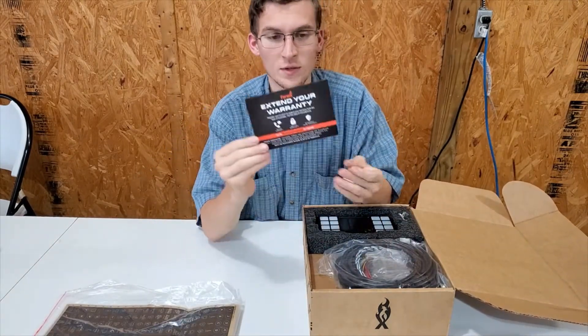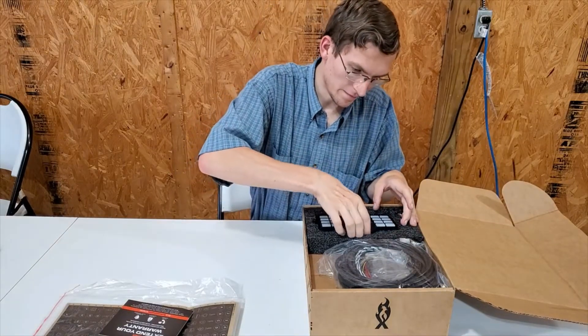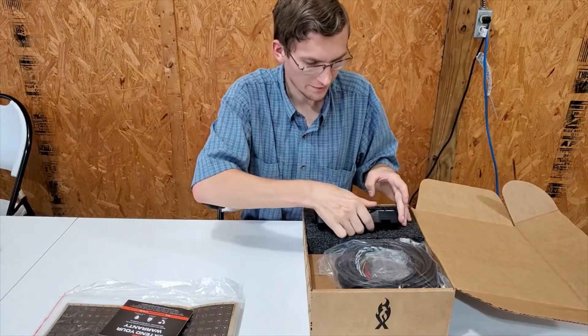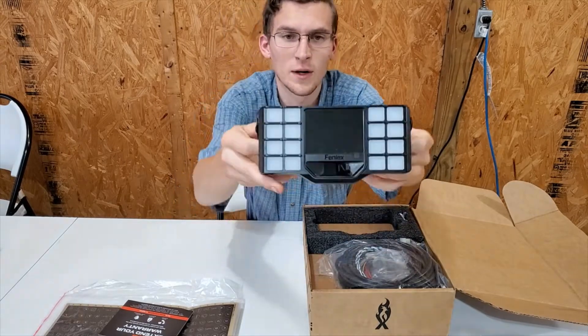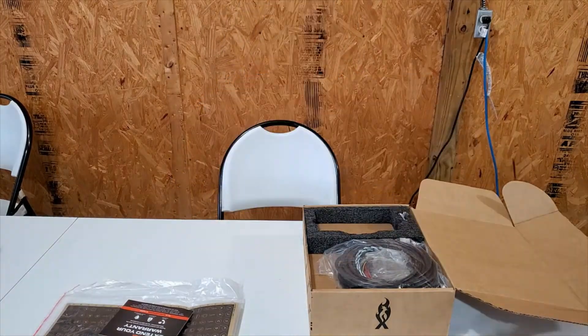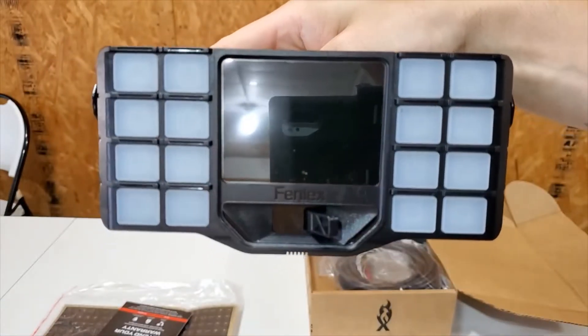You have an extended warranty card. And then we have the main unit — the Phoenix One. This is what your Phoenix One is going to look like.